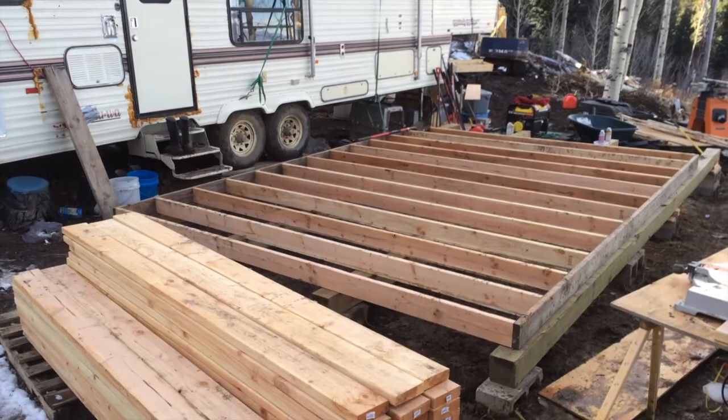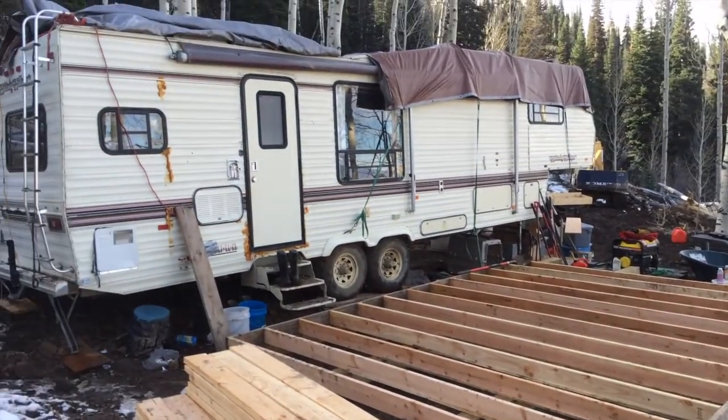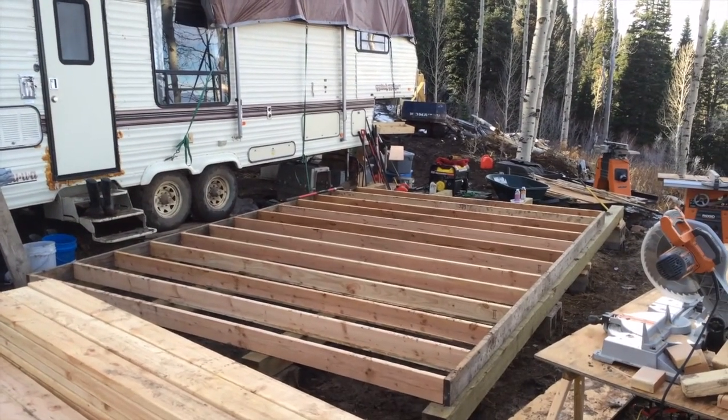So right now I am building, with my wife's help, an entryway to the trailer. And it totally looks like a construction zone in the mud.